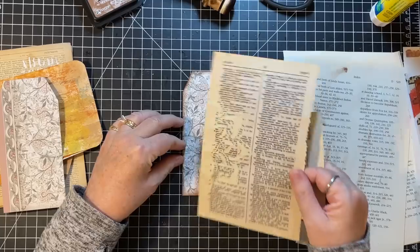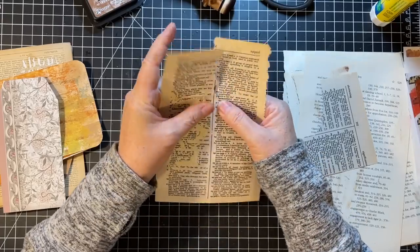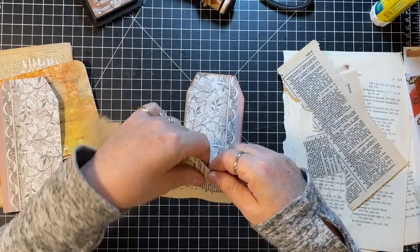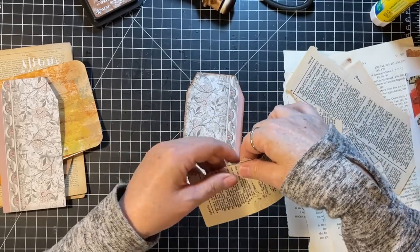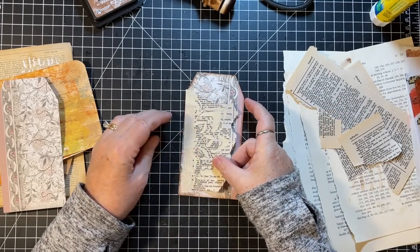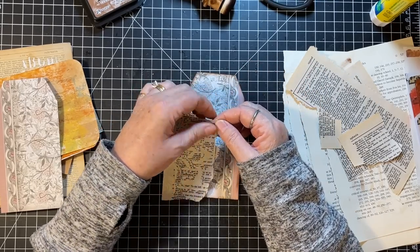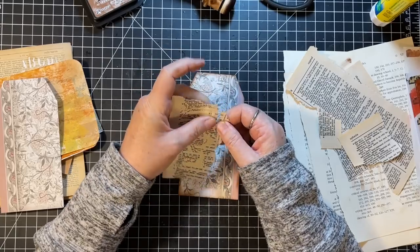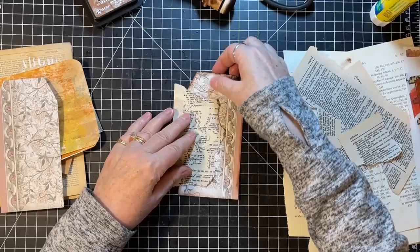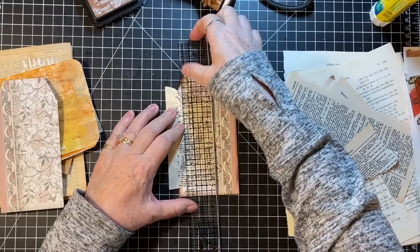These have some fun little paste on them. Maybe kind of like that — but I'm going to take some off. I don't know how this is going to tear with the modeling paste on there, but we'll see. Oh good — that's a fun piece to use for something.